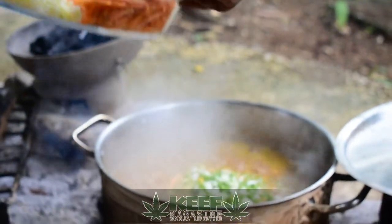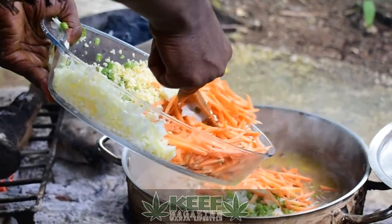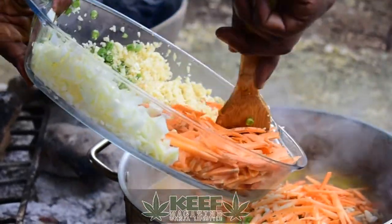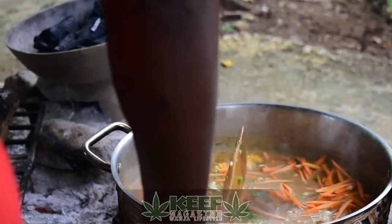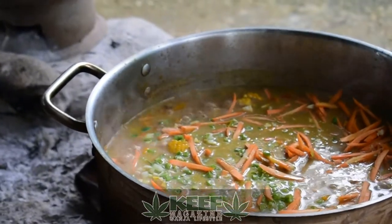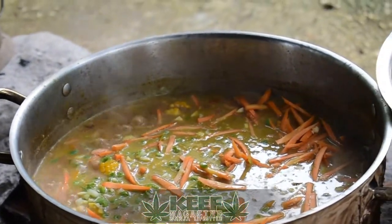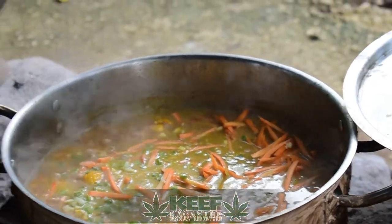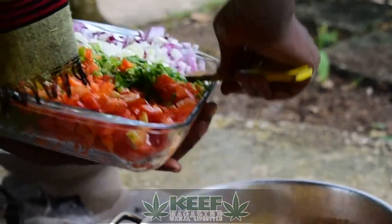Then we're going to put in the carrots that are cut in the julienne style. This is the finaling of the pot now. Then we're going to add the rest of seasoning.